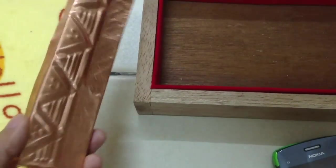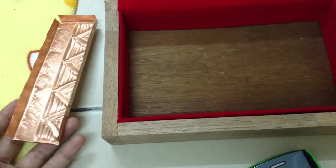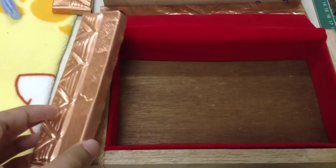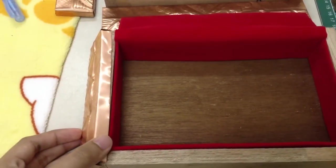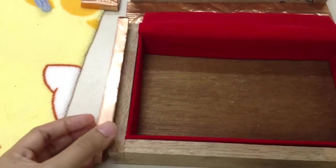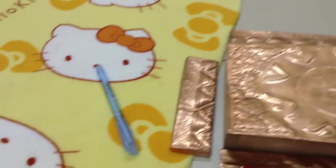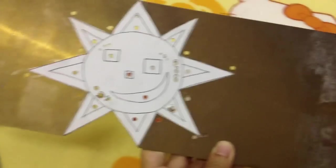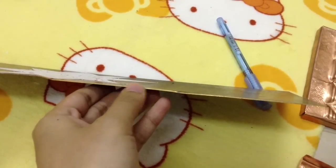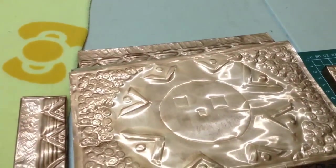It's already 2:30 a.m., so tomorrow I'll continue to gum it on — glue it on. This is the top part. I'll be putting on a copper plate — it's a kind of thick copper plate — I'm going to be cutting this up and then placing it on top.